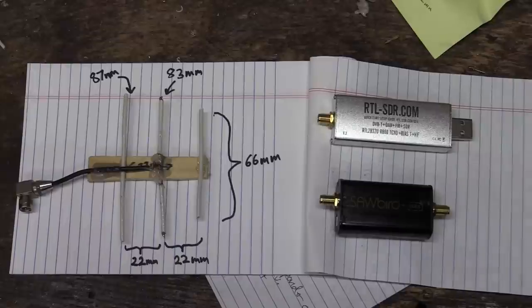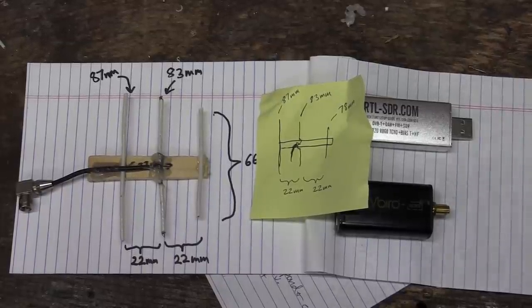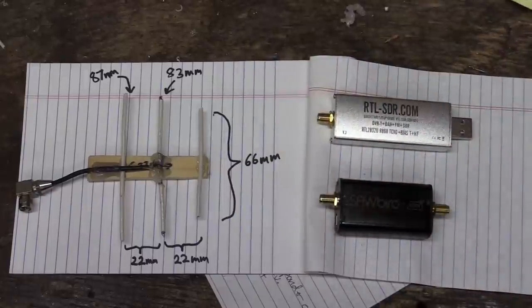The rear reflector element is 87 millimeters, plus a little pigtail cable. That might not be the best or most efficient Yagi — the original measurements I was going for called for a 78 millimeter director or first element. However, this one with a 66 millimeter director seemed to work okay.